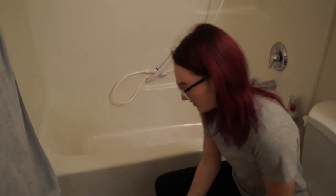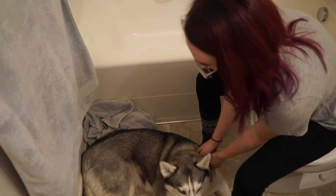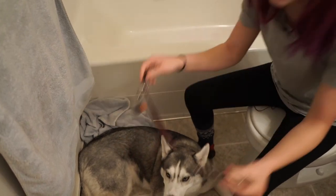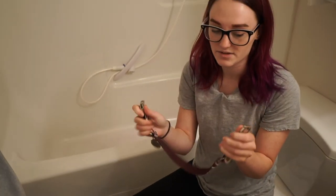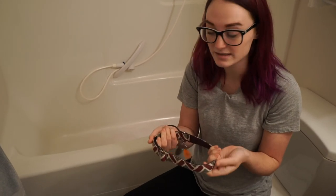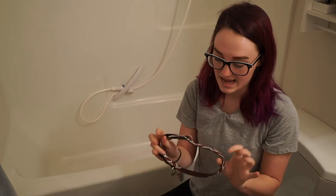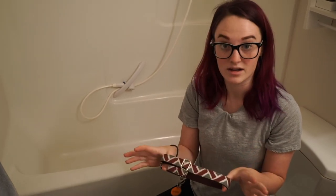First thing you want to do is take the collar off — obviously you don't want to wash the collar. Voodoo wears a Banded Pines collar. The cool thing about these collars is that they are actually water resistant, so technically she could take a bath in it if I wanted to, but I really like to scrub underneath her neck and I like to take this opportunity to clean the collar itself.